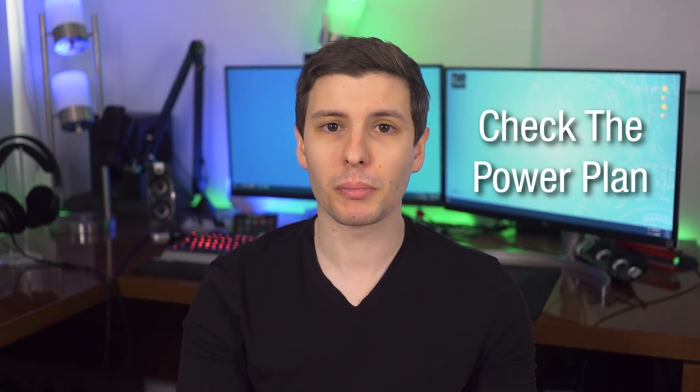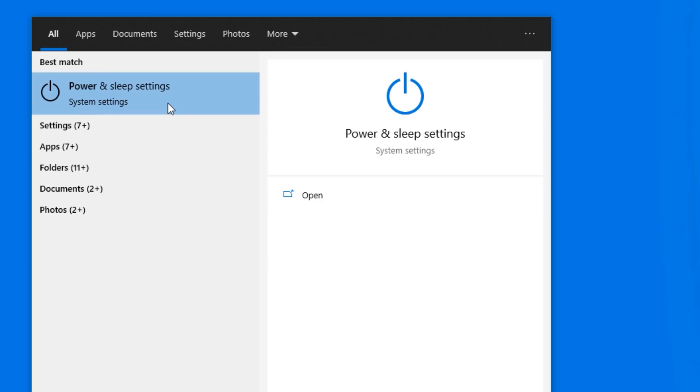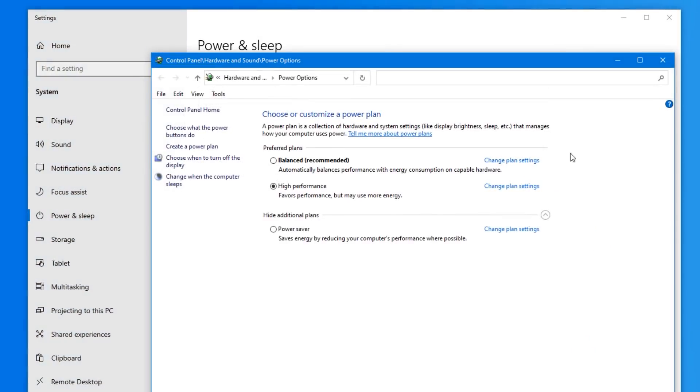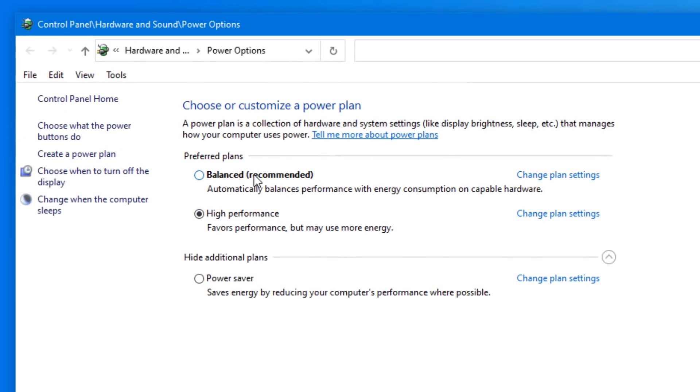The next thing you should do is check the power plan for your computer. You can find this by searching in the Start menu for power and sleep options, then go to additional power settings. You'll probably see it defaulting to Balanced, but you'll also see options for High Performance and Low Power mode. If this computer is going to be a desktop or a laptop that remains plugged in all the time, I would definitely recommend putting it on High Performance — there's no need for power saving if it's plugged in, and that way you'll always get the best performance out of it. If it's a laptop you're going to use on the go, Balanced is fine, and you might choose Power Saver for extended unplugged sessions.